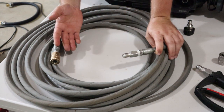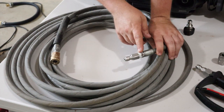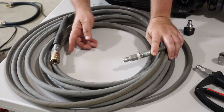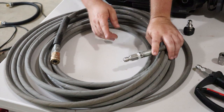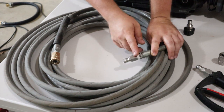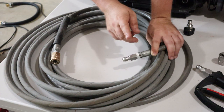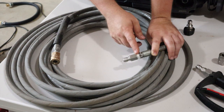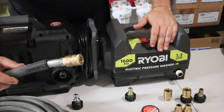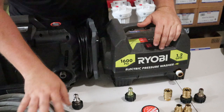On most aftermarket hoses, the hose itself has two 3/8 inch NPT threads at each end, and the fittings were put on by the pressure washer hose company. If they don't come with fittings, that's actually easier because you can pick the exact disconnects you need. If they do come installed, they're loctited and torqued down, so you'll need wrenches with a lot of leverage to remove them.